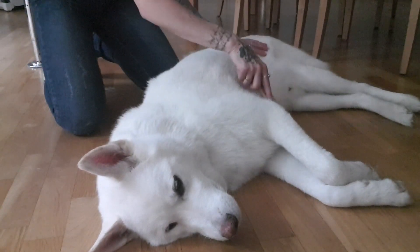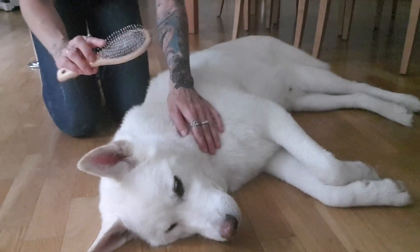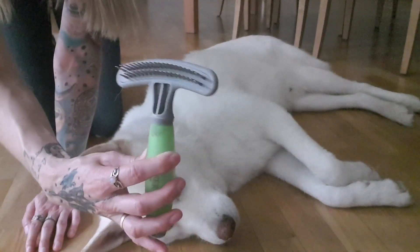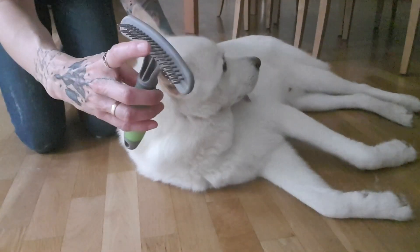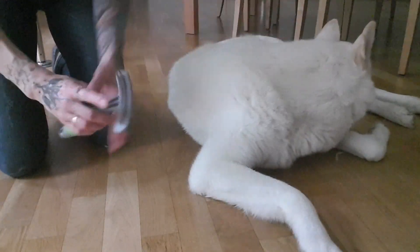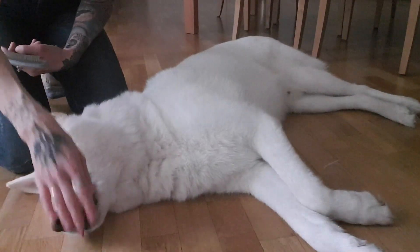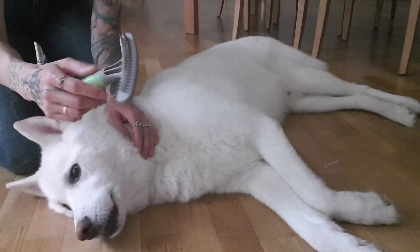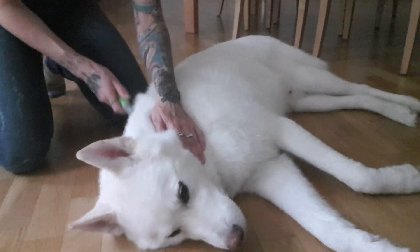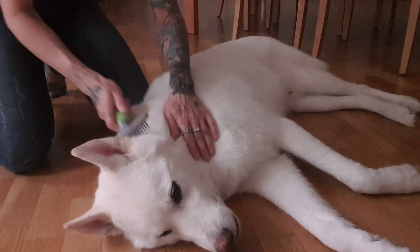That's the pin brush — a little bit of fluff will get caught in it depending on whether your dog is blowing fur currently or whether it's just regular grooming. Since we brush daily, there's very little fluff. Then I have here the undercoat rake. The bristles are a little bit thicker and pointier but not necessarily super sharp, and they have different lengths — one row is longer in the back and the first row is a little bit shorter.